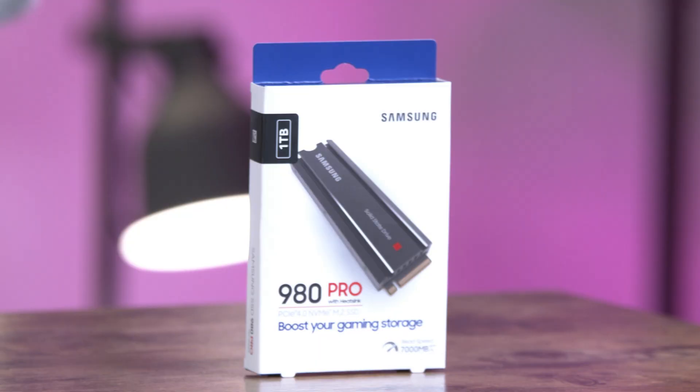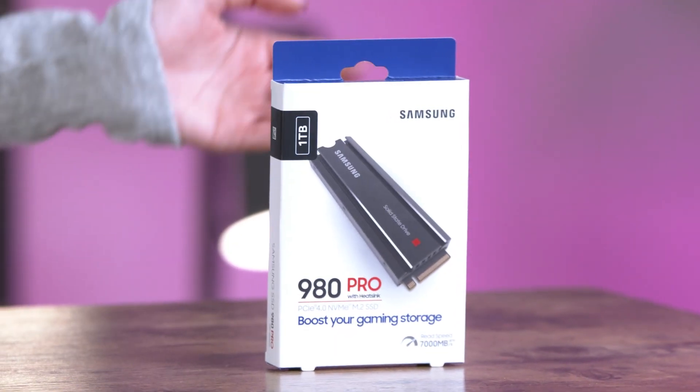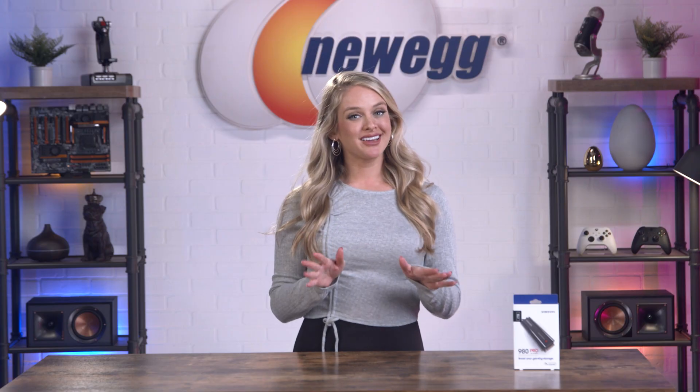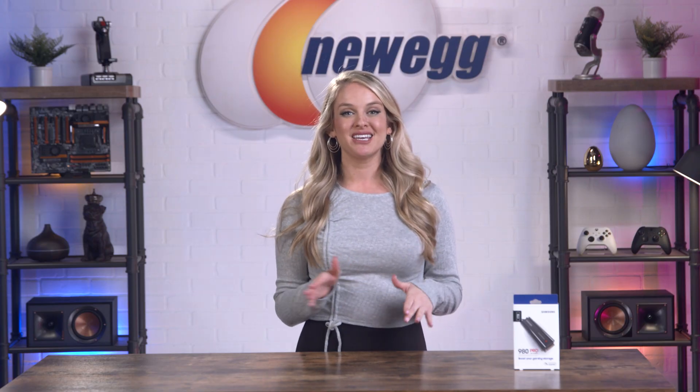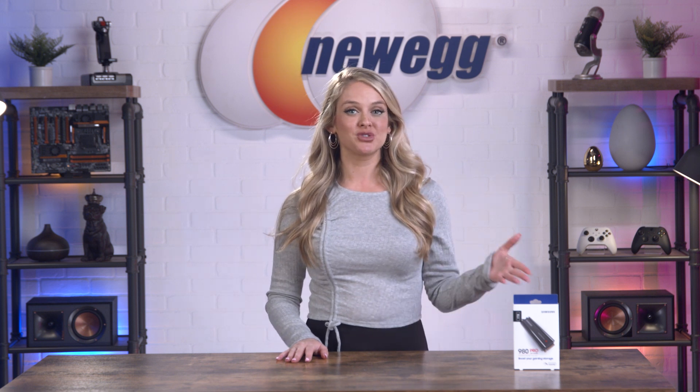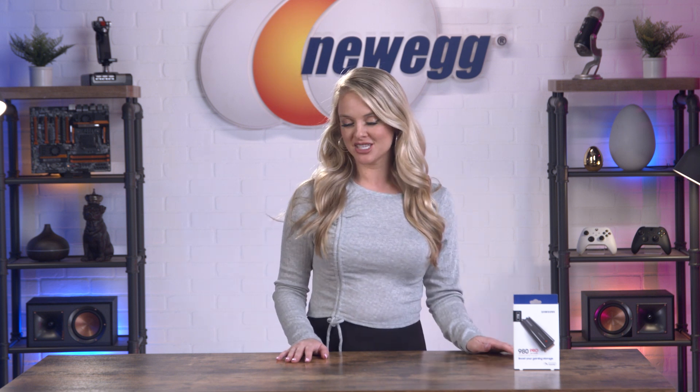Today, I'm unboxing the 980 Pro 1TB internal SSD from Samsung. If you're one of the lucky ones who was able to get yourself a PS5 when they first launched, you may find yourself filling up on storage as you download more games. The PS5 has more storage than ever before, but games are also bigger than ever before. Meanwhile, 9 console generations in and I'm still just 5'2".